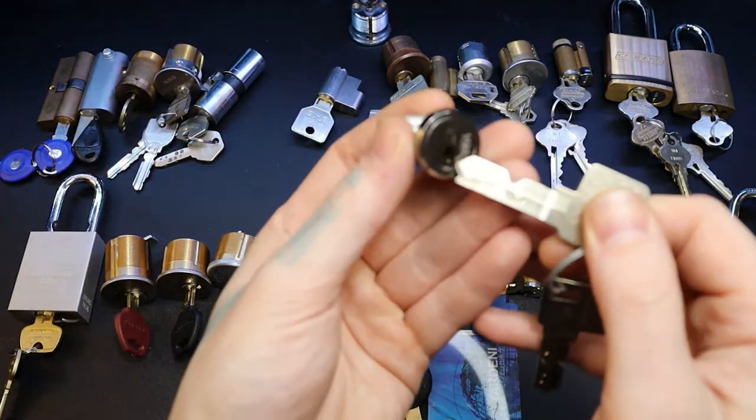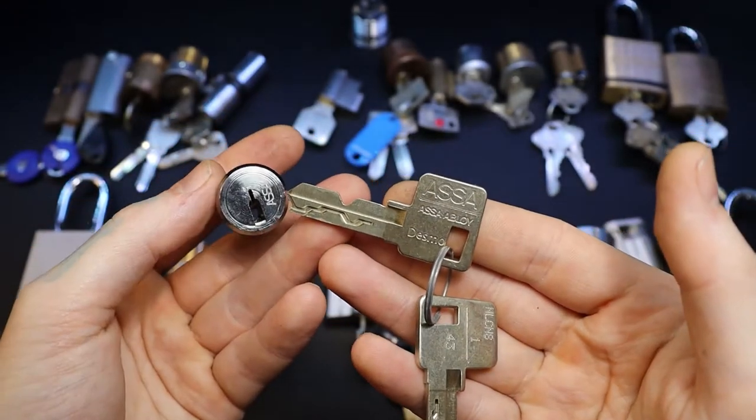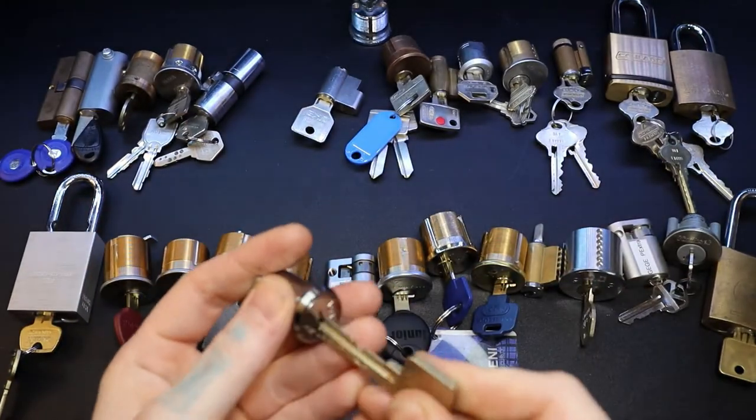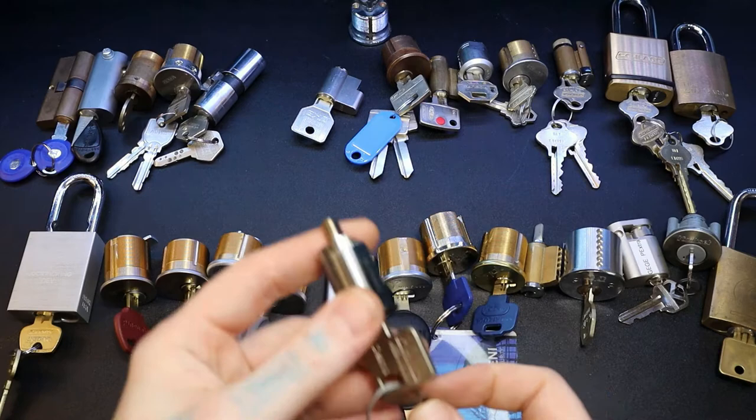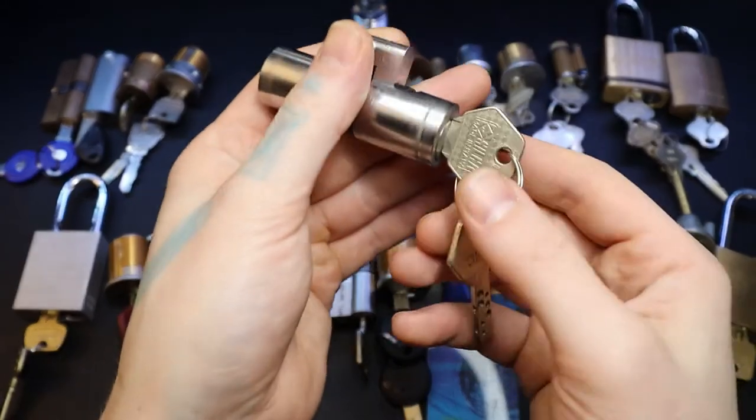We have an ASSA Desmo - I have played with this and I have gotten close to getting the sucker open but haven't got it open yet. Really fun one to play with, it's just getting the feel of it. This one is a Lips Mono Block.